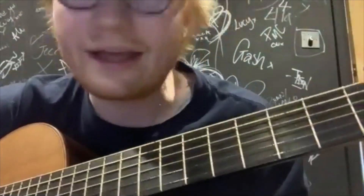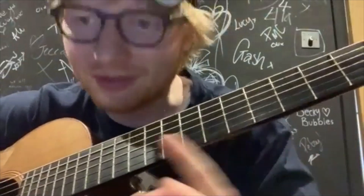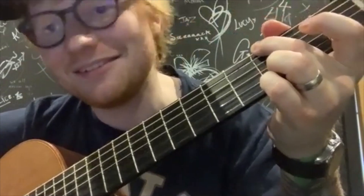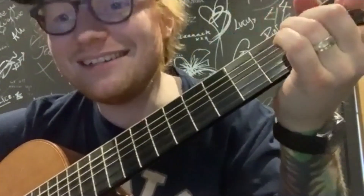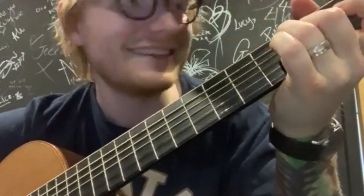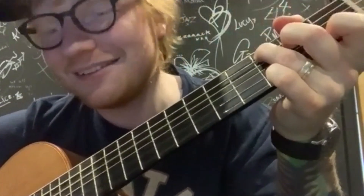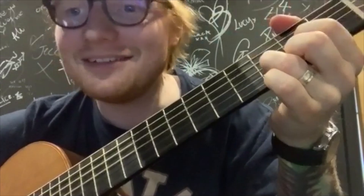And all in all, it's just basically those chords. So that would be... 'I've found a love for me. Darling, just I write it. Follow my lead.' Very, very simple.